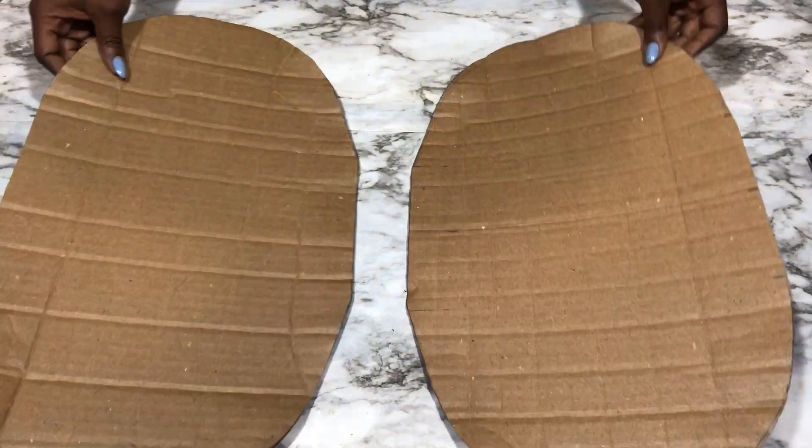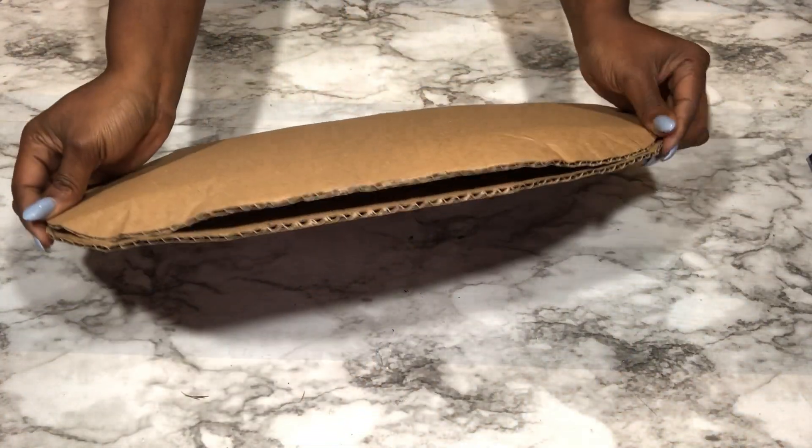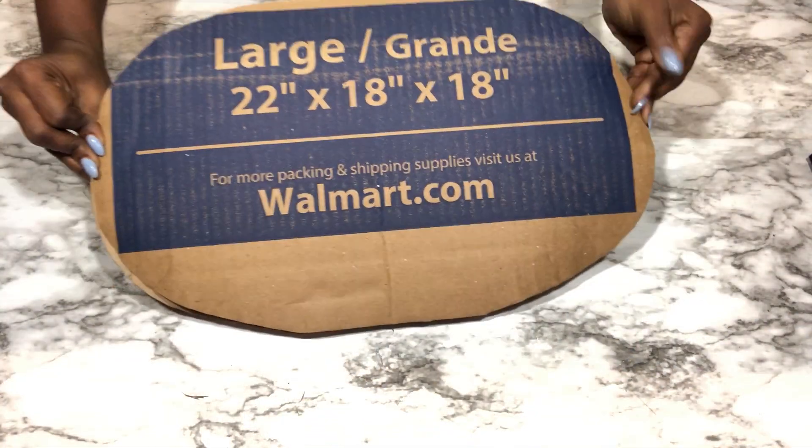This is going to be the base. I'll be gluing both sides, tip in the top and the bottom.